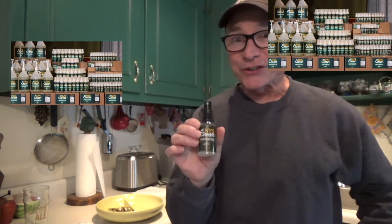One thing that I wanted to share with you was New York Clean Hand Sanitizer. We have millions and millions of gallons of this hand sanitizer in New York, and it's free — free to do whatever you want with it.